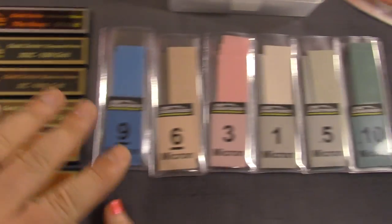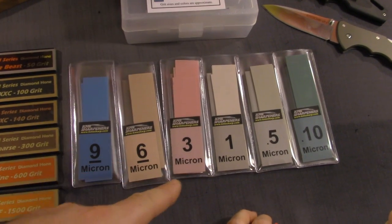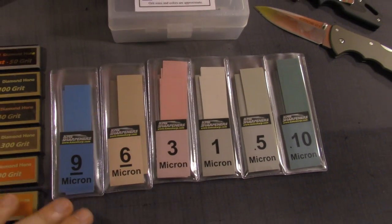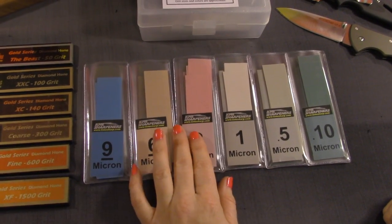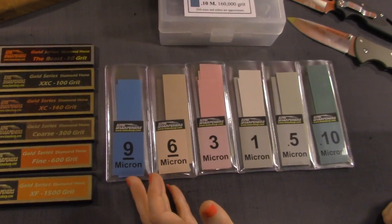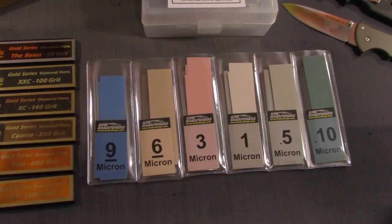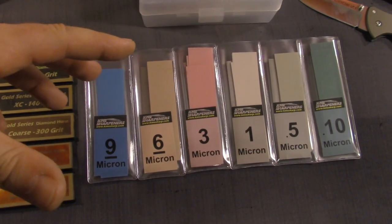The basic stone kit is all you need, but if you want to show off with a visually impressive mirror edge, that's what the lapping films are for. Think of it like race tires — they're expensive, they wear out quickly, and then you have to replace them. There's a cliff you fall off where the performance drops. In our experience, you can get a solid eight knives per film set; we went to nine but probably overdid it.